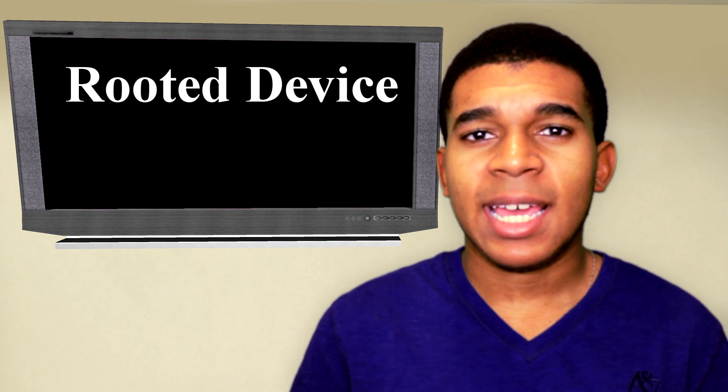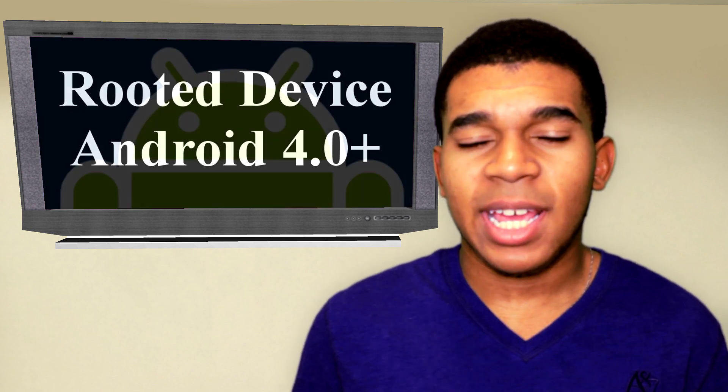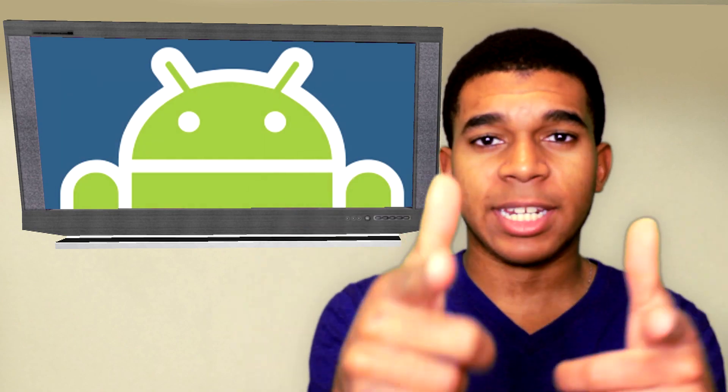So to do this, you'll need the following: first, a rooted Android device; next, you'll need to be running at least Android 4.0, aka Ice Cream Sandwich. And that's pretty much it, so let's get started.